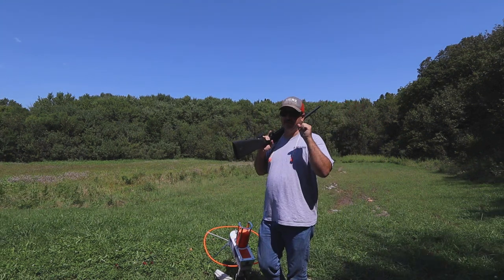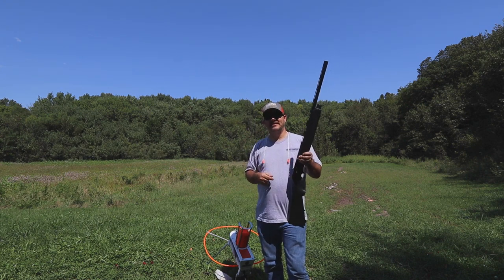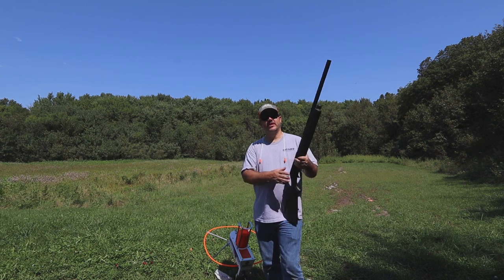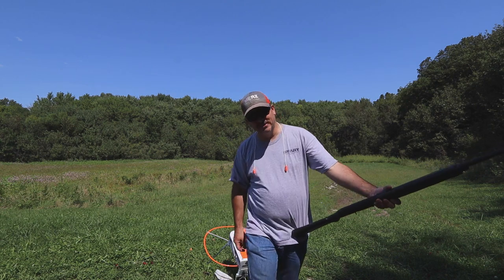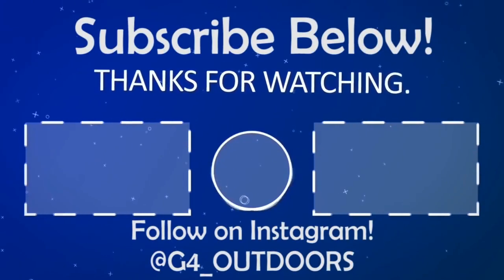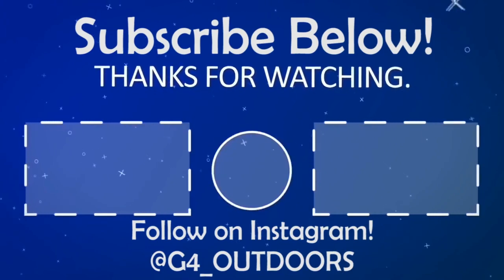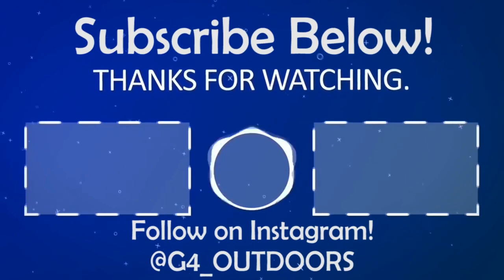I'd like to give a big thanks to Do-All for sending us out the Do-All Firefly. Guys, check the links out in the description — you won't be disappointed. Thanks for sticking around this episode of G4 Outdoors. Hit the like button, hit the subscribe button. We'll see you in the next one.